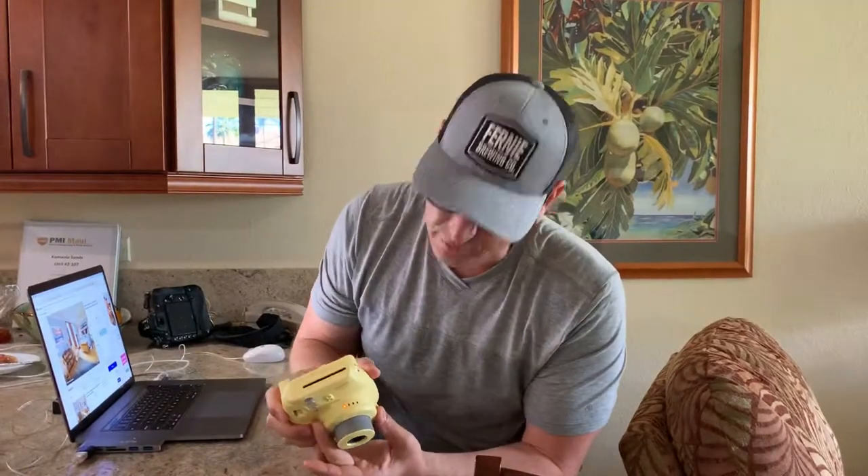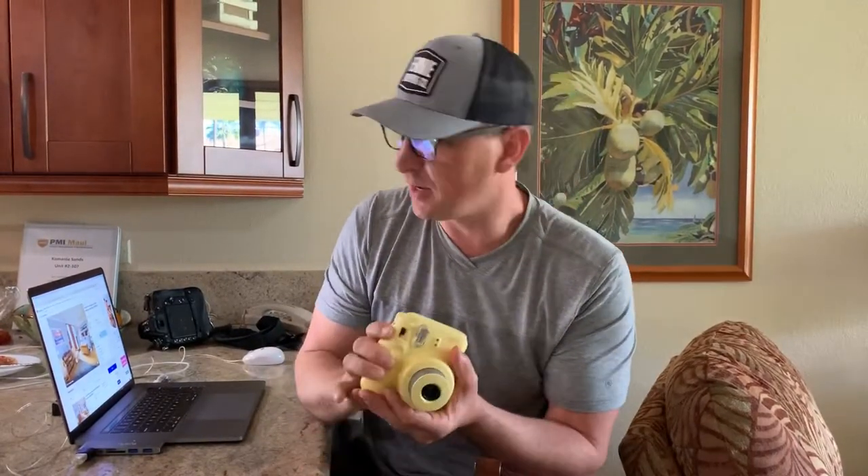What I ended up doing was just giving it a second, waiting, and then sure enough our favorite orange light is back and was able to fire off a shot right away. A quick fix — might not work for you but worked for me. Give it a shot.